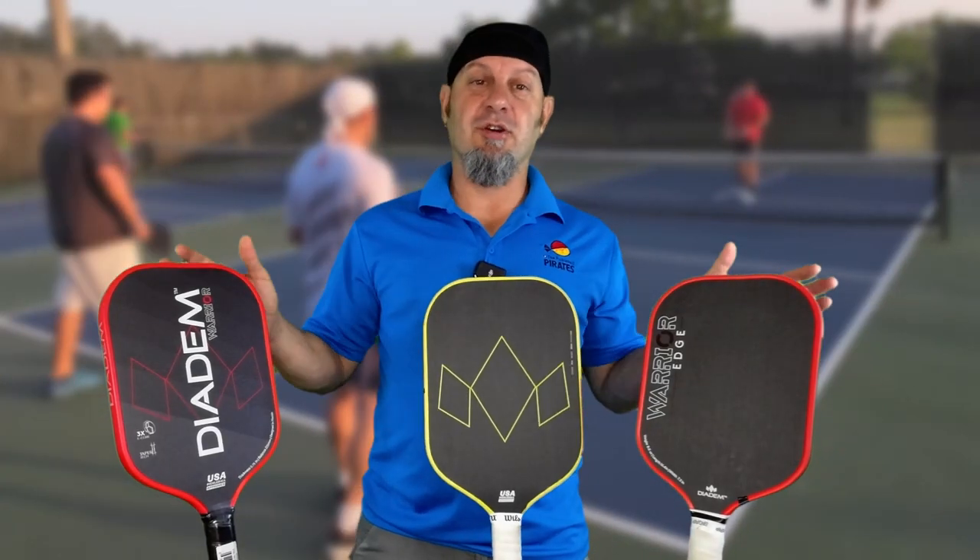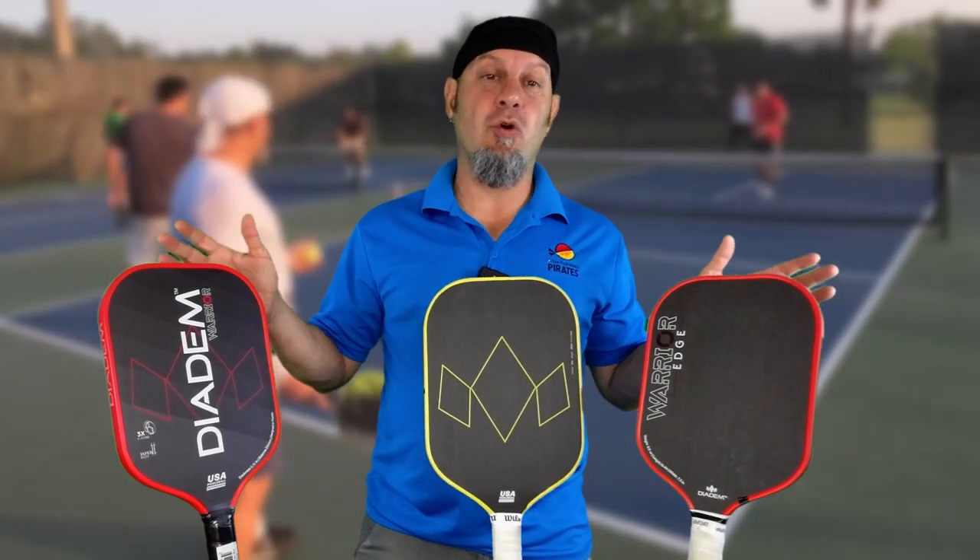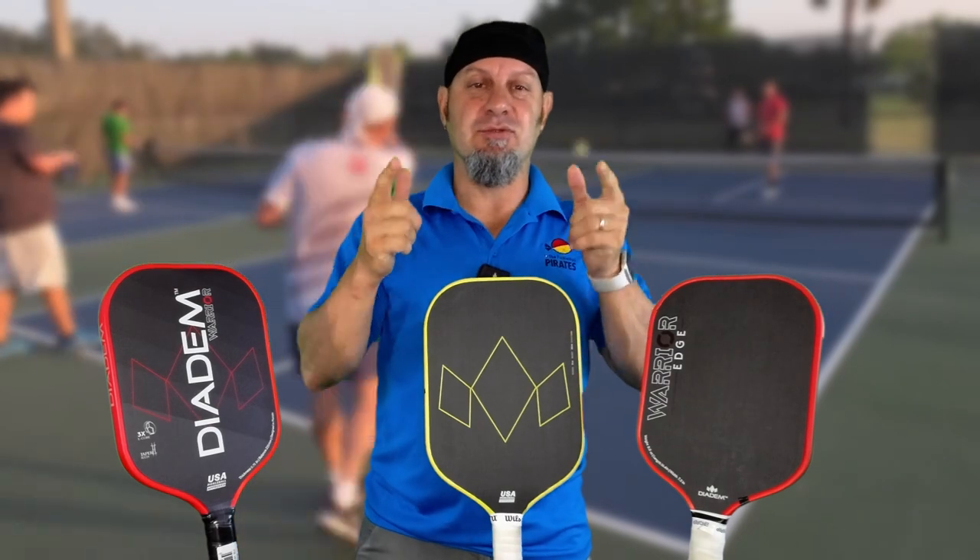Diadem has done it again. You want to hear about the new Diadem Warrior V2? Stay tuned.